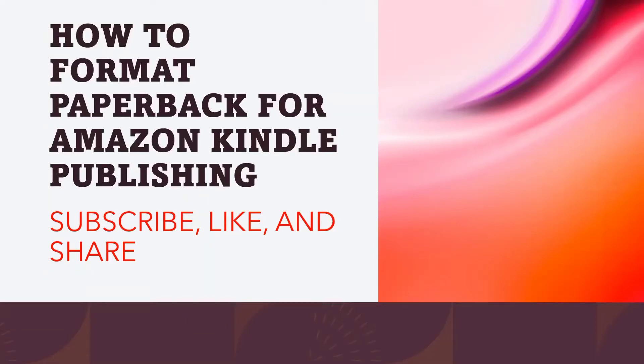Hi guys, welcome to today's video. In today's video, I'm going to be showing you how to format your paperback for Amazon Kindle Publishing. This is as a result of several requests from people that have asked me to do a video on this, and that's why I'm going to be sharing with you exactly how to properly format your paperback for Amazon KDP.